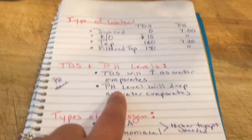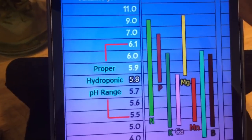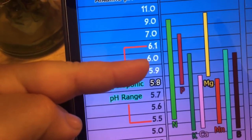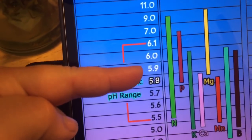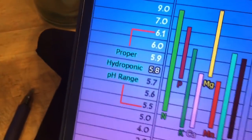You have to keep that in mind whatever method you're growing in. With water culture, I keep that in mind because I typically give them a higher pH, knowing the pH is going to drop. Definitely keep that in mind.